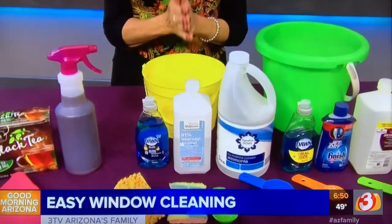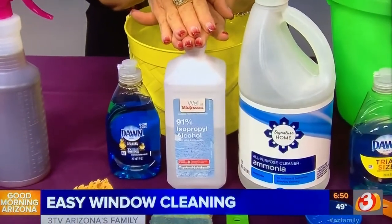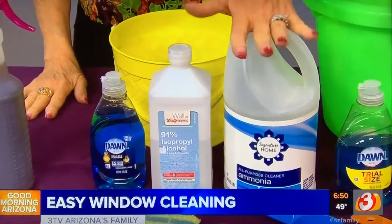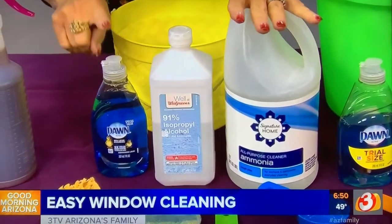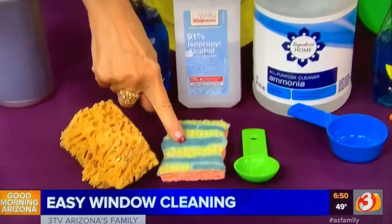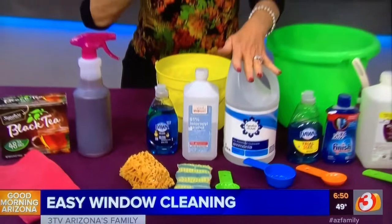Now this formula is for tough jobs — you've got bird droppings on the window, screen stains, bug stains. What we're going to do is take a pint of rubbing alcohol and put it in a bucket, add a couple tablespoons of ammonia and a couple tablespoons of liquid dish soap. Use a scrubbing sponge to scrub that on the window. When you have the stains off, go on with your regular cleaning. This will take off all those really bad stains.